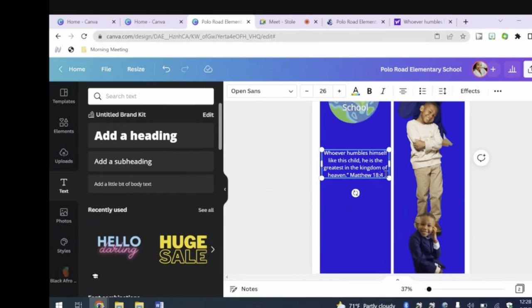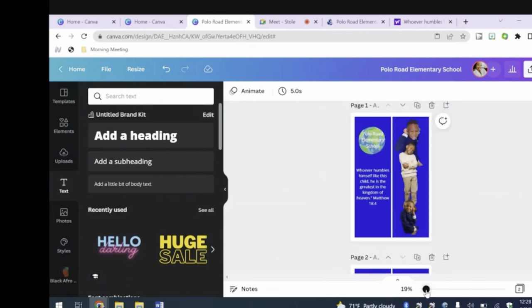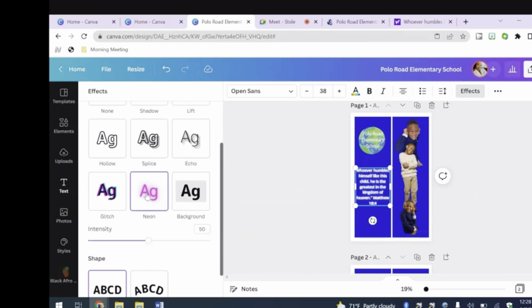I edited the school mascot and also a little quote that I found online that I thought was cool. I did the same process as the other pictures — uploading, inserting text as well as the image. That's the top half of the stole done. I also added effects and wanted the wording to stand out, so I did a neon type effect and adjusted the intensity as needed.